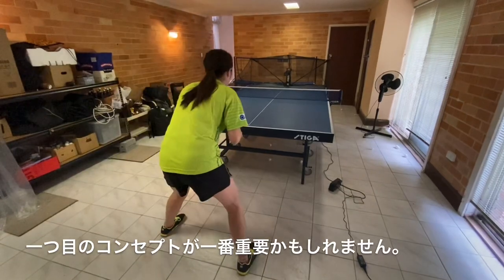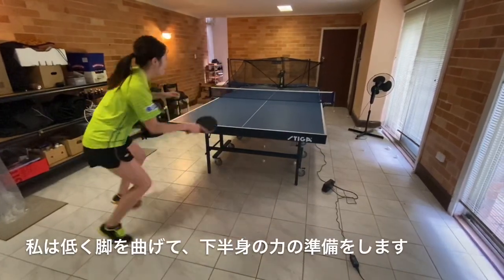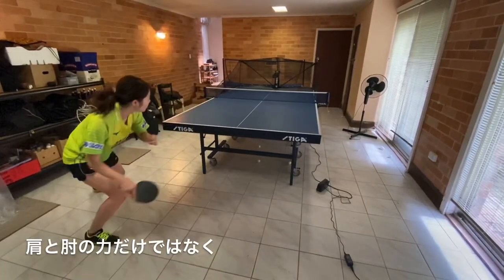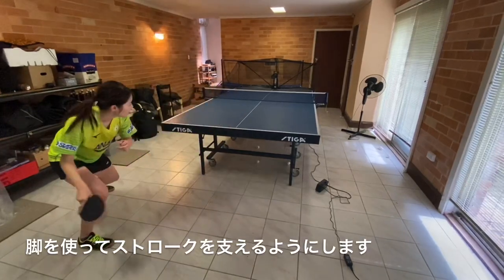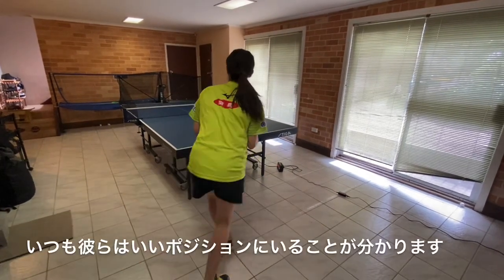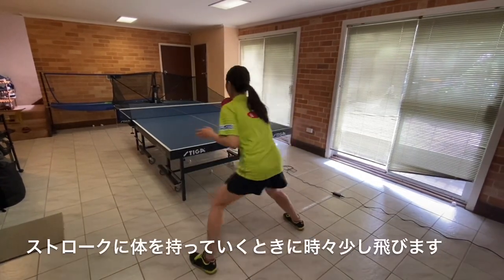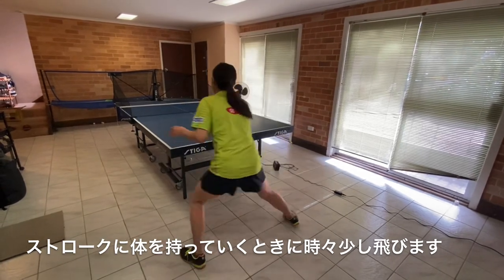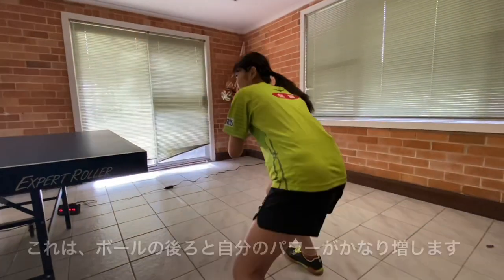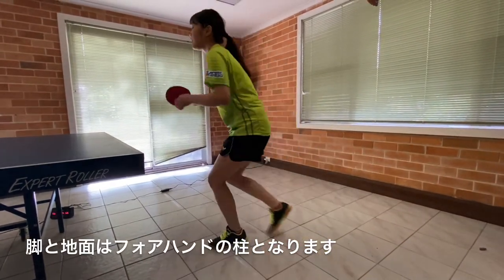The first concept is probably the most important — it is power from the ground. As you can see, I am bending low to get ready to explode off the ground. Rather than using the shoulder and arm only, you have to use your legs to support your stroke. If you watch all professional players loop or kill the ball, you can always see that they are in a good position so they can explode into the ball, and sometimes have a little jump when exploding off the ground into their stroke. This increases your power and mass behind the ball significantly. The legs and ground are the pillar of the forehand.